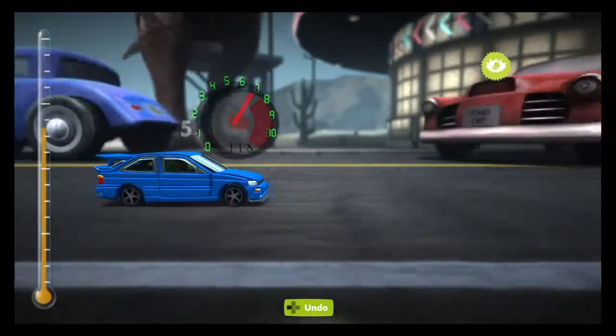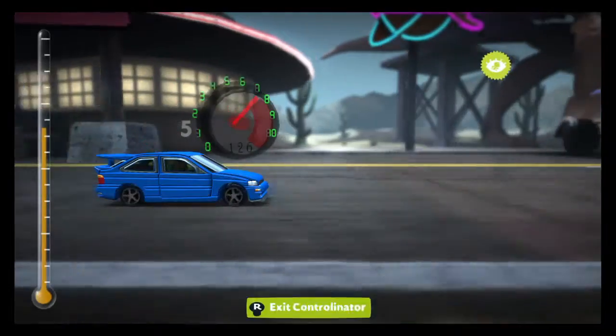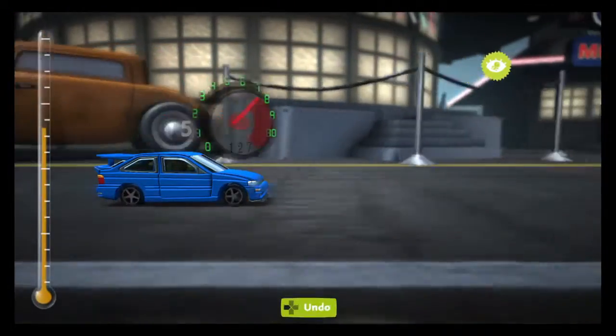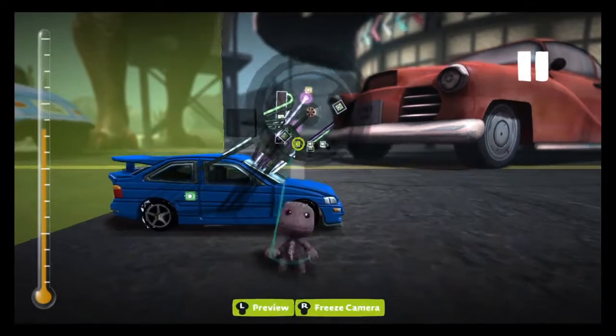Now this car tops out at 144. Let's see if I've got it correct in the game — doesn't look like we're very close. Oh, we are a bit far off, yes.